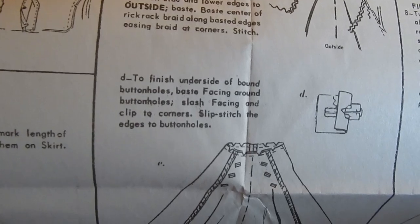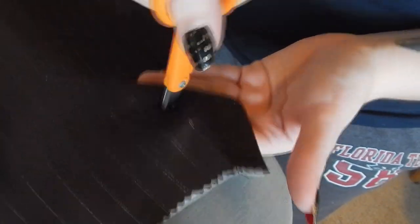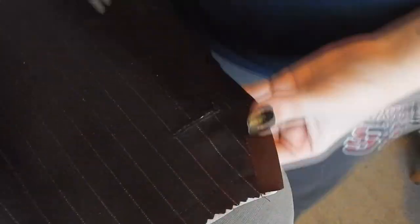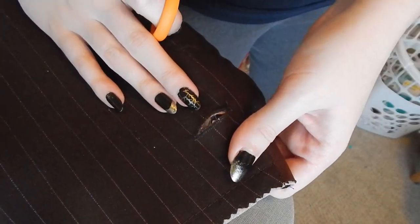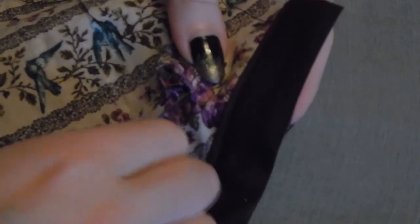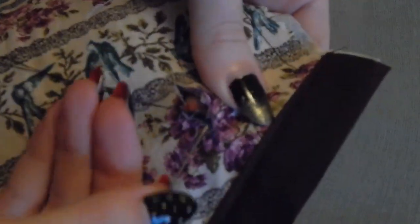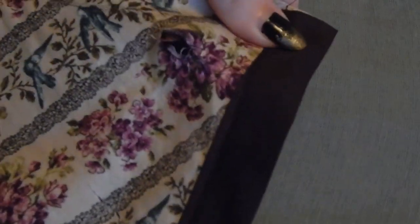Next, moving on to finishing the underside of the bound buttonholes. If you are doing bound buttonholes, now is the time to do that. But if you're doing machine buttonholes, just wait and do them at this stage. I am carefully coming from the top through the buttonhole and just cutting a little opening all the way to the facing. Then I'm doing sort of a pseudo hand-stitched buttonhole - I'm really just whip stitching this down to keep it all together into one piece of fabric at the opening. I also fray checked that.